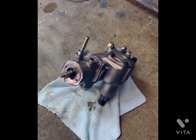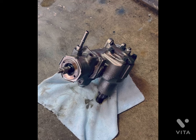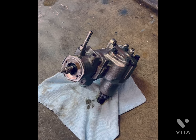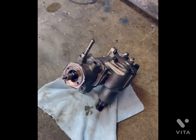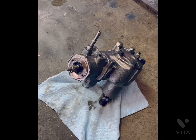This video is going to be on how to adjust a GM or Saginaw power steering box — model 605, 800, etc. — used mainly in GM vehicles, and also Ford, International, and Jeep.